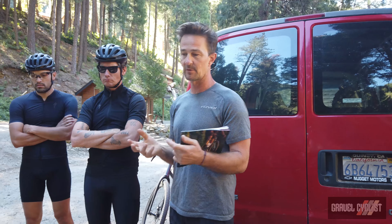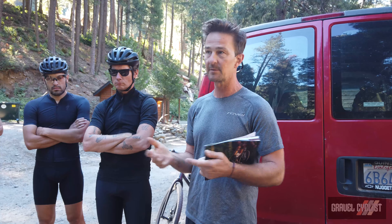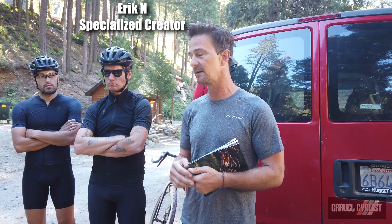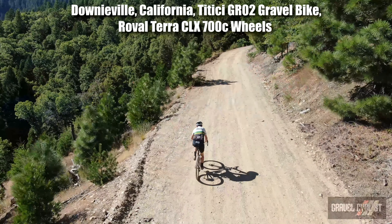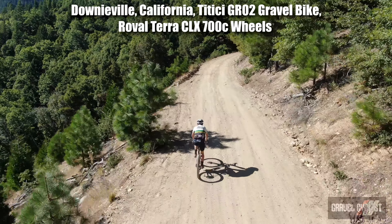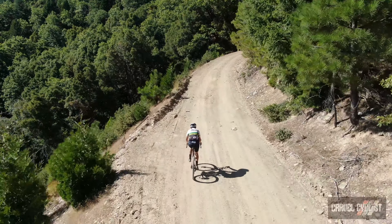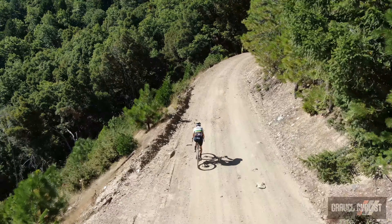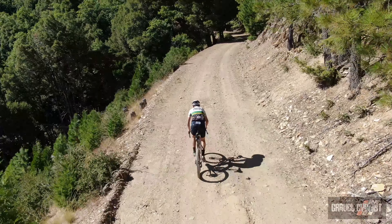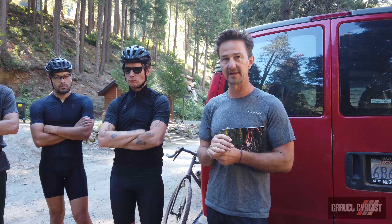The Terra CLX — what we said was, like, one wheel to rule all roads. You could put a 28c at full pressure on that; it's like a new-school road wheel. You could run as fat a tire as you want — I had Renegade 29 by 1.8 on there. Really a broad spectrum that can radically impact the characteristic of the bike you're riding. There's not another 25mm internal wheel that can run full high pressure at 28c or all the way up to big.